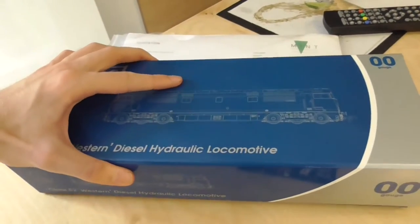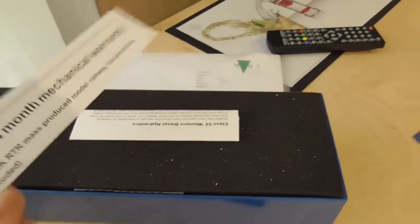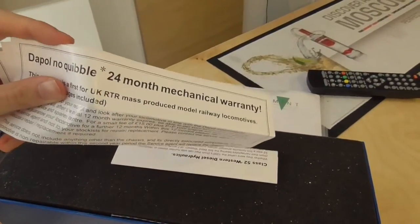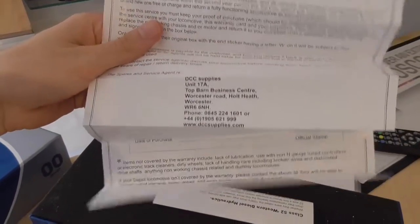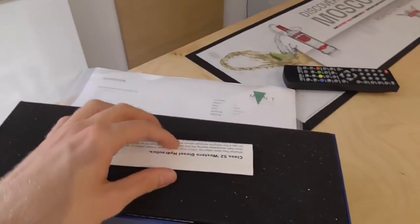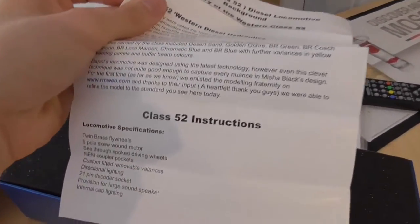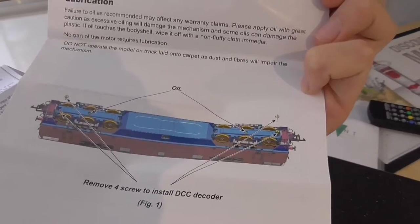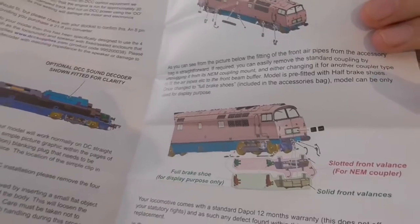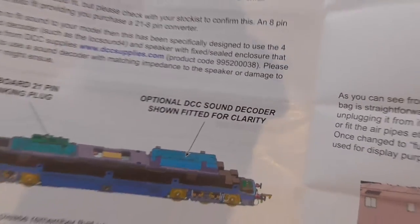Here we have a nice box which slides upwards — it's all nicely packaged. We have little bits and pieces here, including a 24-month mechanical warranty on the locomotive. We also have the history of the Class 52 Westerns, instructions on lubrication, how to install a DCC chip, and optional DCC sound. It is 21-pin DCC ready.